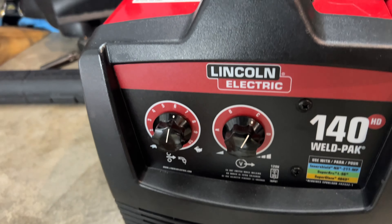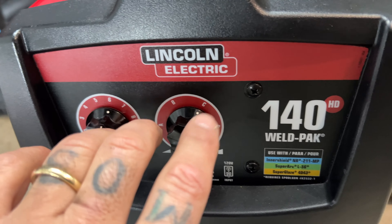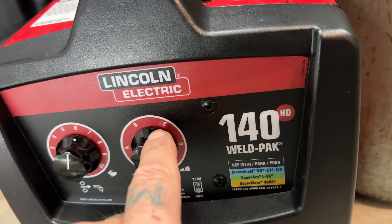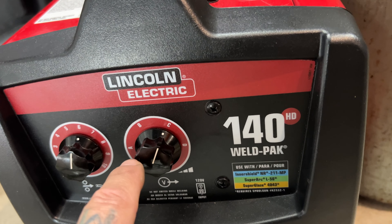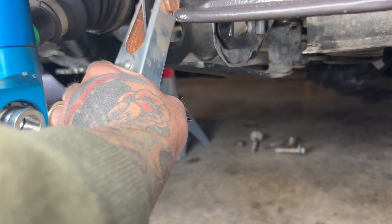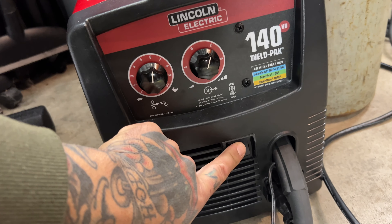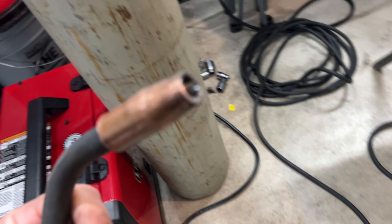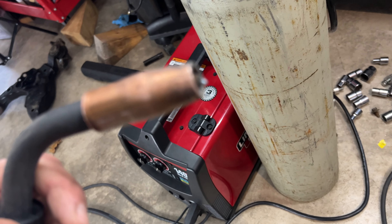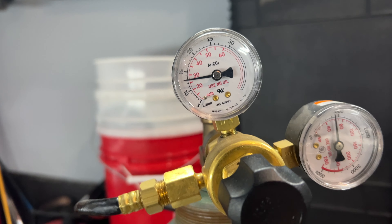For the settings now that I'm going from chromoly to regular steel, I'm going to dial wire speed down to 6 and turn the heat from D down to C. That gives the best weld from my truck to the chromoly. I connect the ground clamp close to what I'm welding, then tack weld it in place. The gas gauge is right around where I want it — let's turn it on.